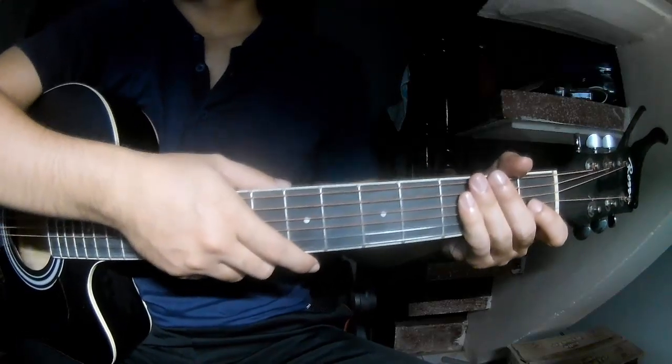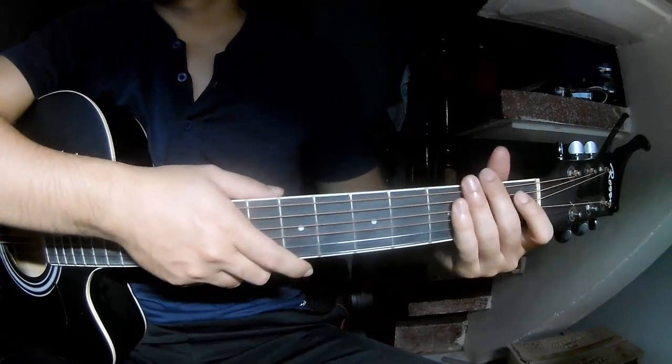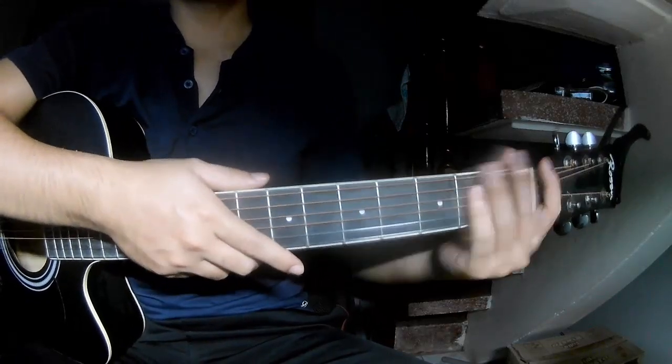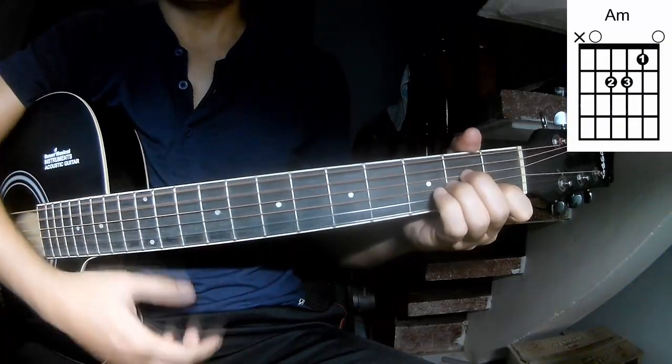Hi everyone, today we see how to play guitar. First, in my first language, the chord is on A, Z, A, M, A, E.